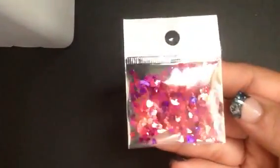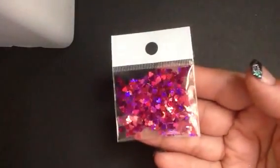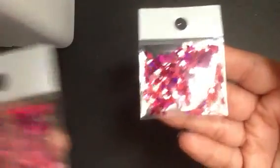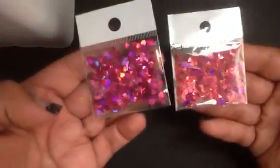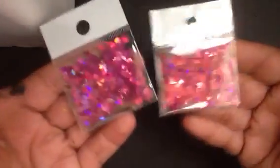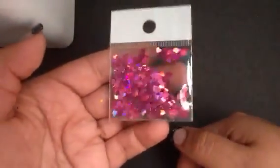I also have two colors of pink hearts that are very holographic. Here are the fuchsia holographic pink hearts — sorry about the glare — and these are the pink holographic hearts. The fuchsia ones are deeper, so here are the pink holographic hearts, very pretty.